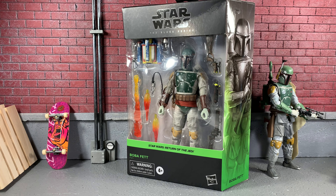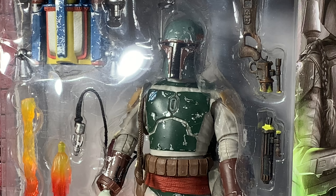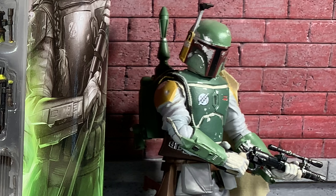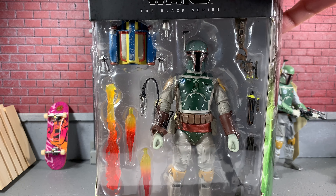Hey, what's going on? It's Sean Solo 8 and today I'll be going over another Star Wars Black Series Deluxe Review. Today we've got Boba Fett from Star Wars Return of the Jedi. In packaging, he looks absolutely epic. In this video, we'll also be comparing him to the Archive Boba Fett, which I have a very embarrassing review up on the channel — one of my first ever videos — so if you want to check that out, feel free to do so.